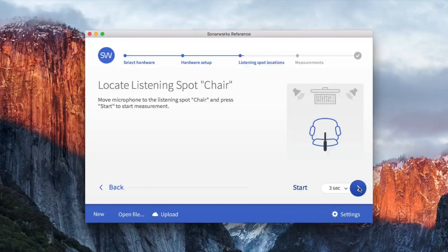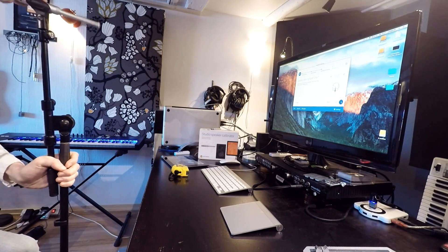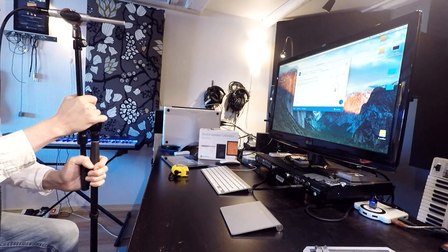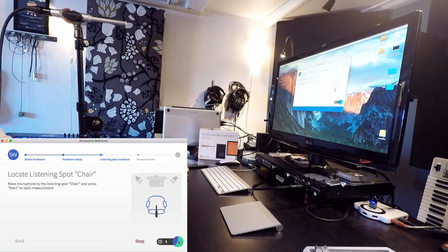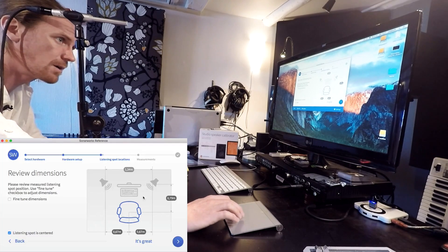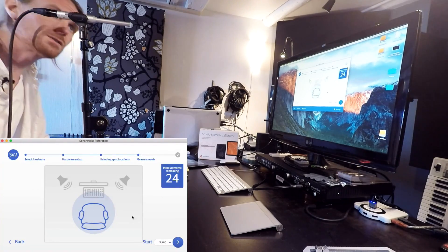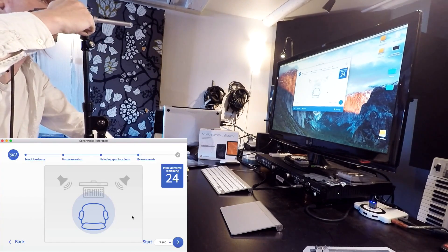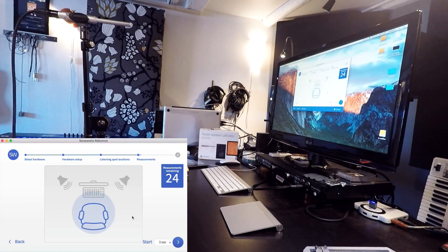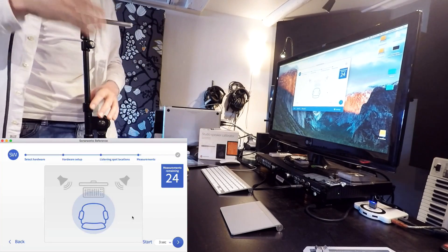Now it wants you to locate your listening position, so you need to find that spot again and press start. Skip tutorial. If you've been using Arc 2, Arc 2 says you're going to measure with the microphone facing up toward the roof. But SonarWorks says to always point your microphone to the middle between your speakers. That is why I have a sticker here, so I'm always going to point the microphone toward that.